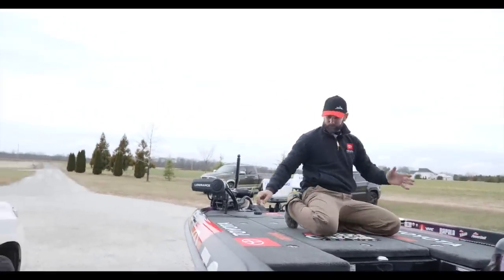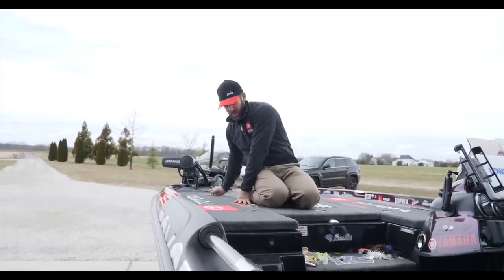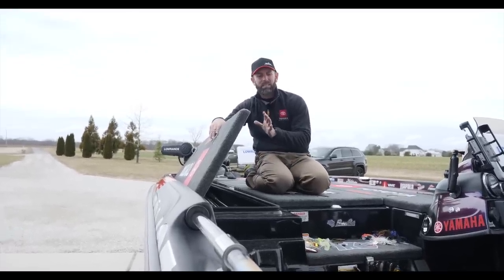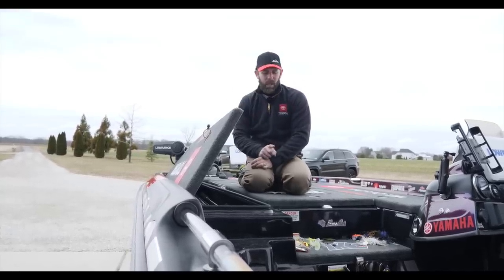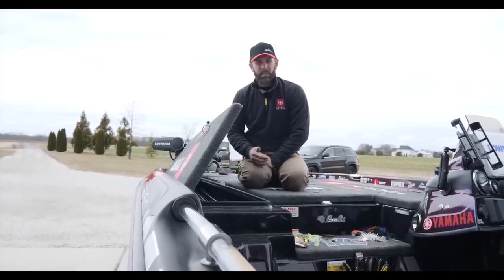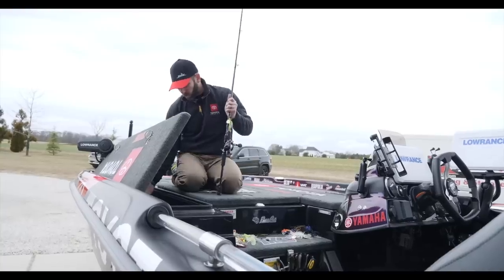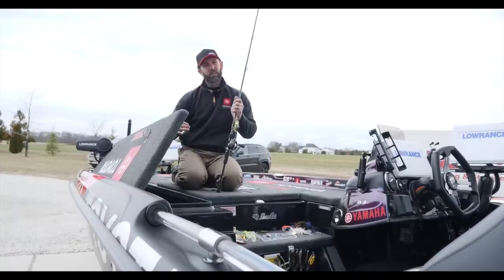Last but not least, I carry 25 to 30 rods when I practice. I get a lot of questions about why I need that many rods. The reason is, in practice I want to have different baits on each rod. So if I'm going down the bank and I think about something, if I have to stop, dig a hatch, find something, and retie — it stops that fishing-the-moment process. But if I think, 'this bank looks like a spinnerbait bank,' I pull that rod and I've got a spinnerbait ready — or a crankbait, a lipless, a soft plastic, or a Carolina rig. If I think it, I have it tied on. That's the reason for so many rods.